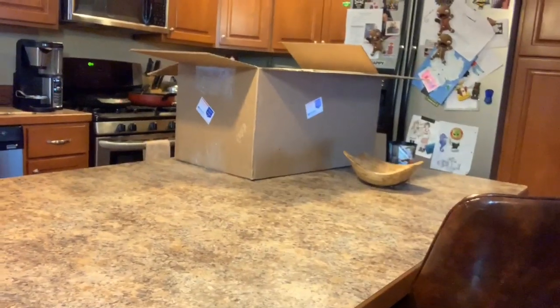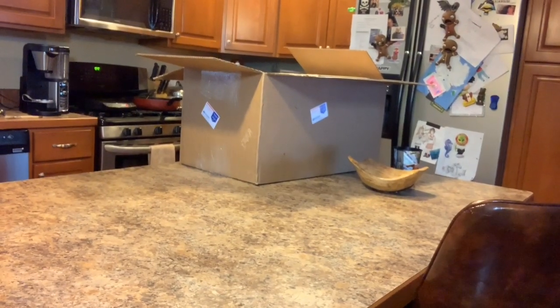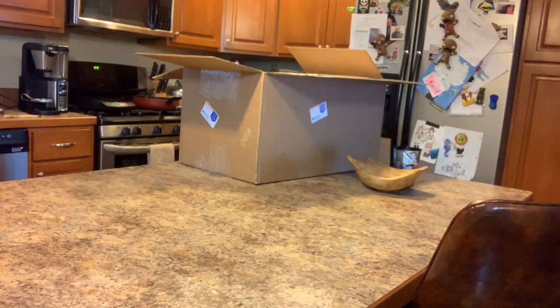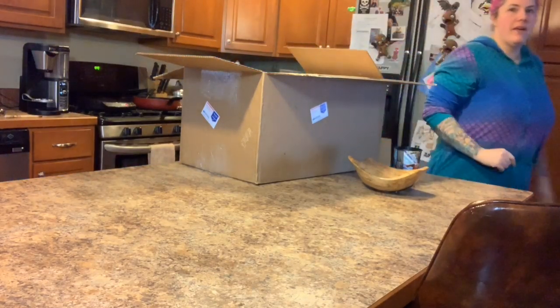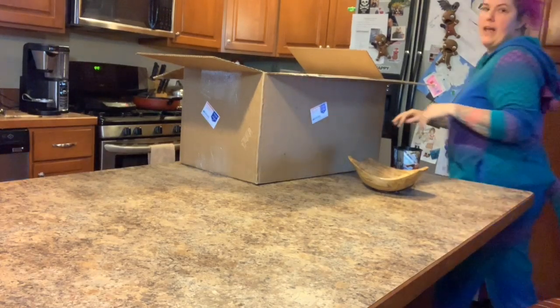What is this over here? What is it? Oh, what's going on here? I got a huge box from Bountiful Baby and I'm about to open up this son of a bee right now.